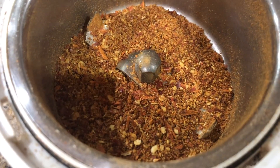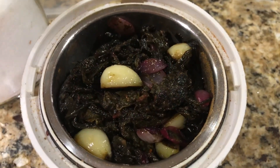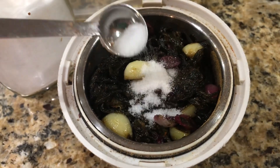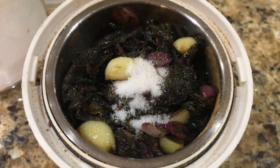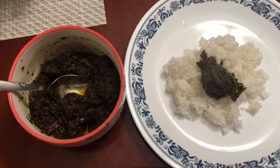Crush the masala first, then add the pulichakeerai and transfer into the blender. Add some salt and blend — but not as a fine paste, keep it a little bit coarse. Also add a little bit of jaggery while grinding.